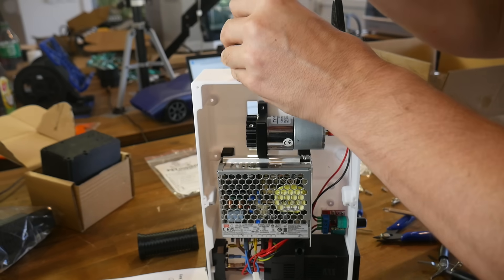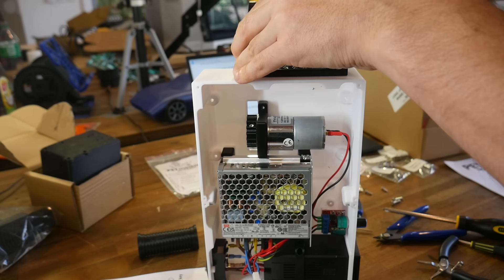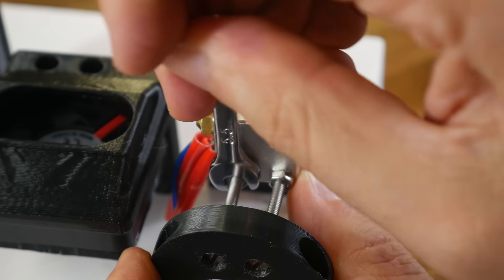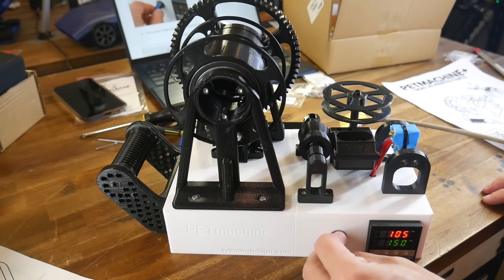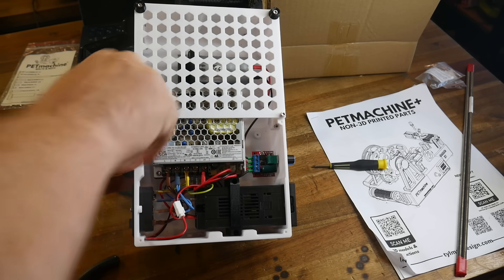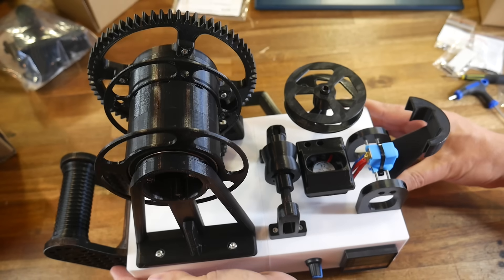It's also worth noting that there's mains wiring required, so you may want to have everything checked by a professional before operation. Most of the steps involved are pretty simple — it's just that there are so many of them. Near the end, you'll be prompted to check that everything is turning in the correct direction, and if all is okay, you can install the bottom enclosure covers. And that will complete your PET machine.